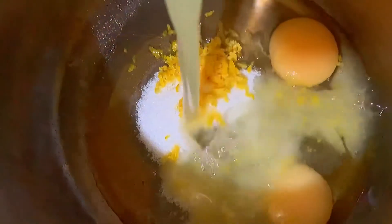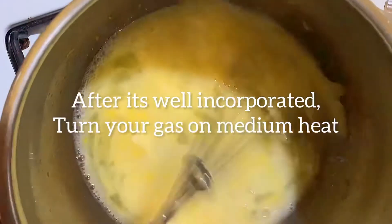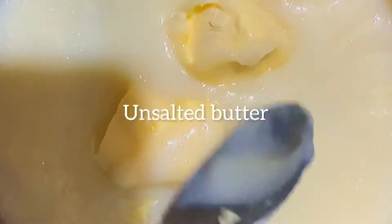Then you pour your lemon juice and stir everything together before you turn on the gas. Make sure it's well stirred and well incorporated before turning on the heat. Keep stirring for about five minutes on low heat. When it's ready, you have to sieve it out — this is very important so it can be silky smooth.